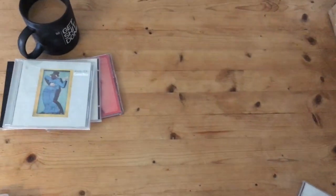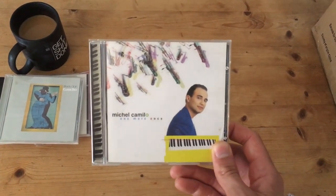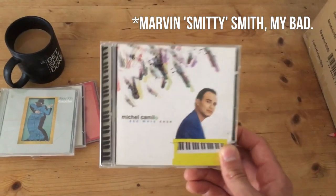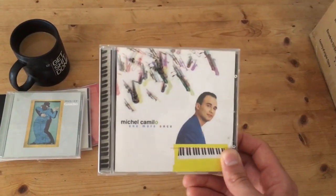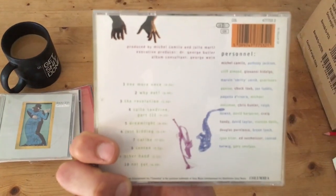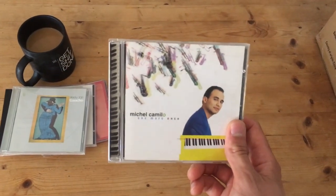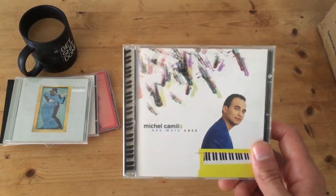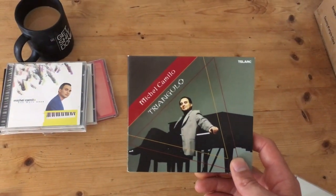Moving away from pop into the Latin side of things — Michel Camilo, One More Once. This is a phenomenal big band album with amazing playing from everyone, great rhythm sections, a couple of drummers: Cliff Armand and Mark Smitty Smith. Cliff Armand absolutely tears it up, and Anthony Jackson is on absolutely terrifying form throughout. Standout tracks are Why Not and Not Yet — both absolutely terrifying from a technical point of view. It's also worth checking out the live albums that Michel Camilo put out in a trio with Anthony Jackson and Dave Weckl, called Rendezvous — just absolutely flawless playing all round.